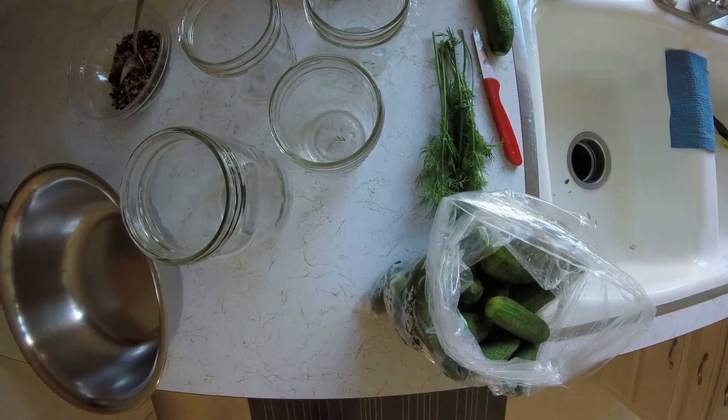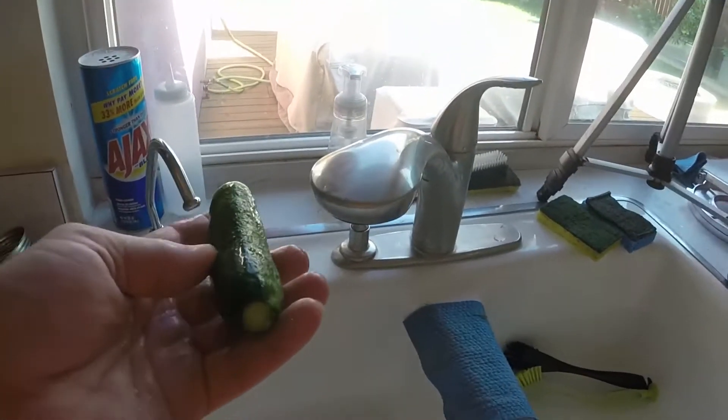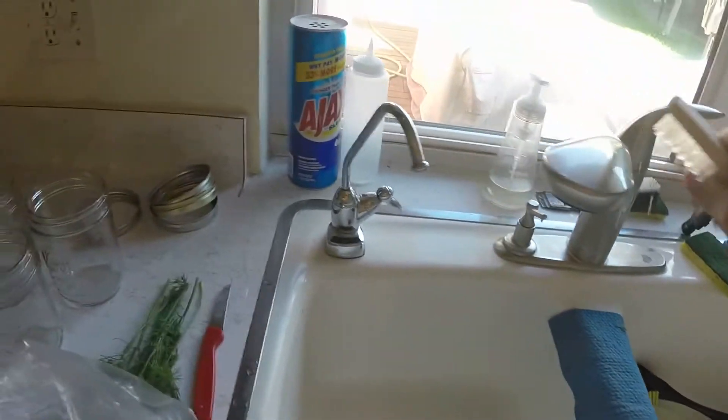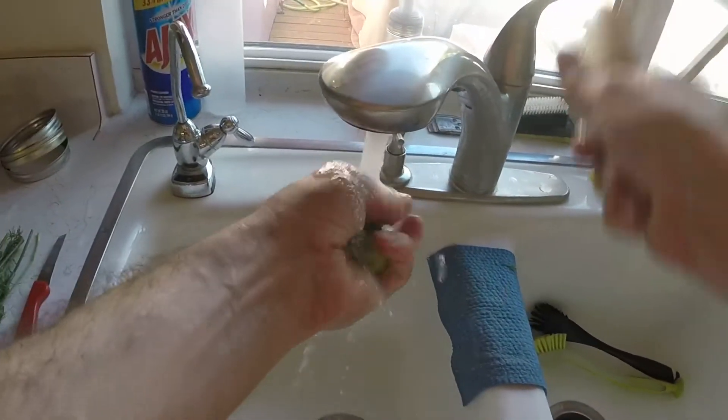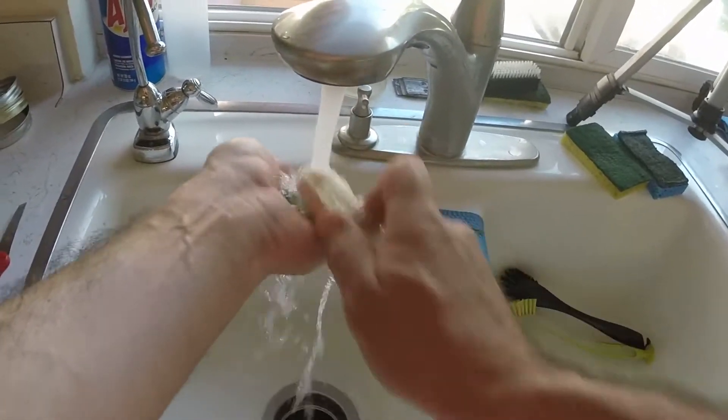So what I'm going to do is just brush them up. I'm using a little brush for this — you can clean them any way you want. I just have a little mushroom brush. So what I'm doing is I'm just quickly getting rid of dirt and stuff on those guys.